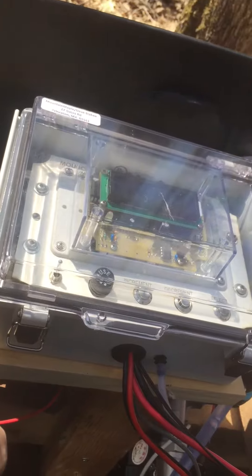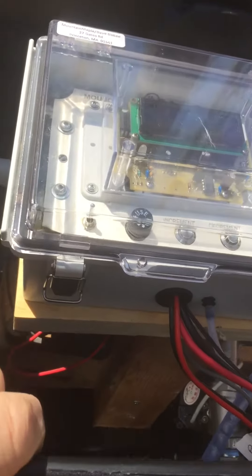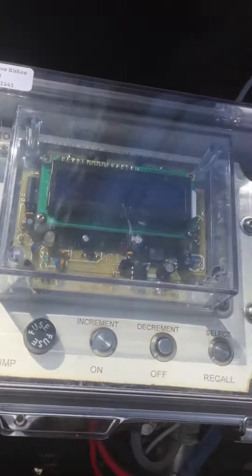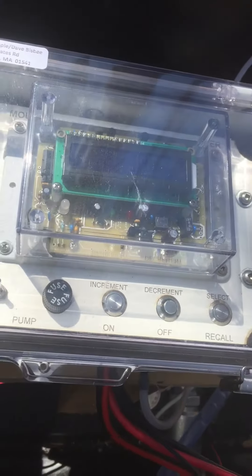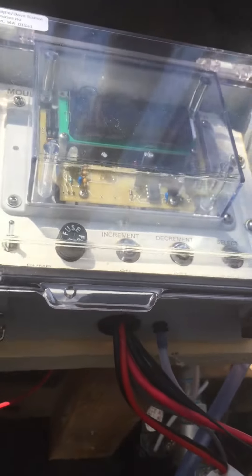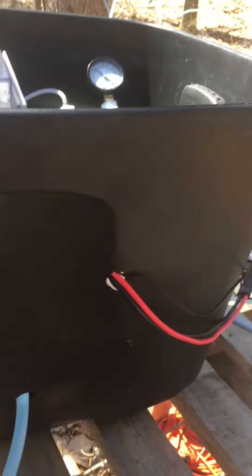We have an S3 controller — it's a few years old. If you're familiar with these, the older ones had no bezel around the display, and this is one of those older ones. I've actually used this one for a few years.